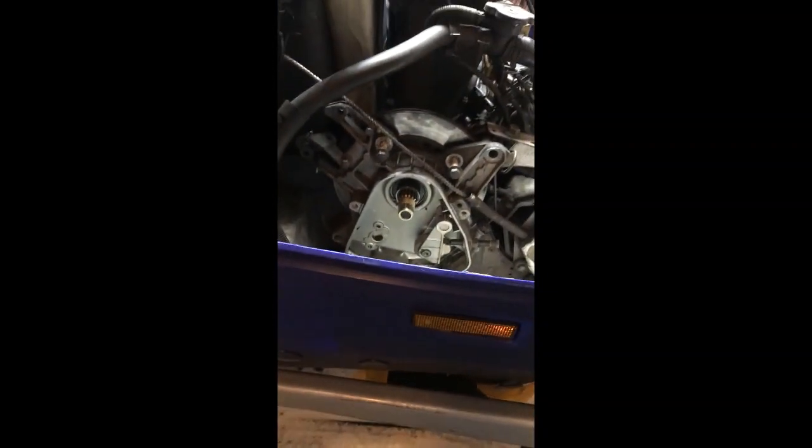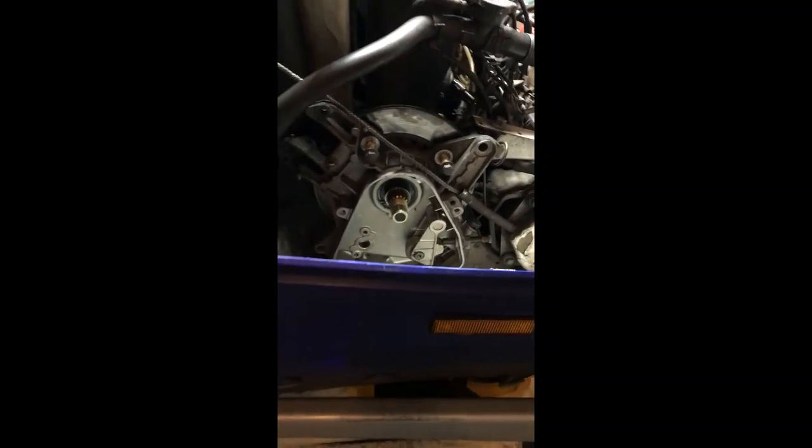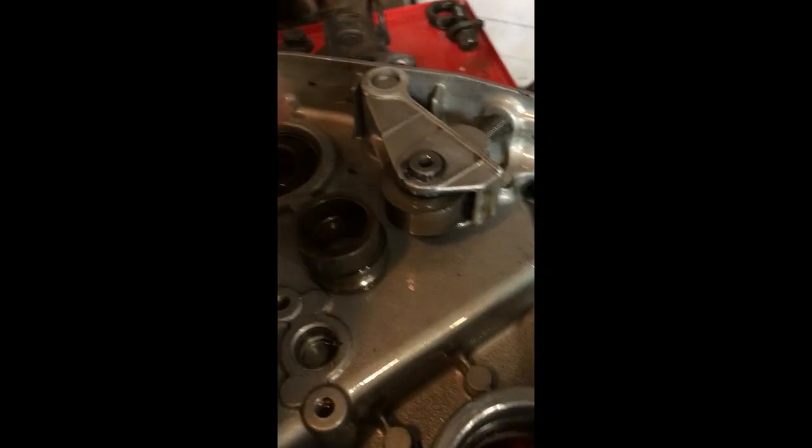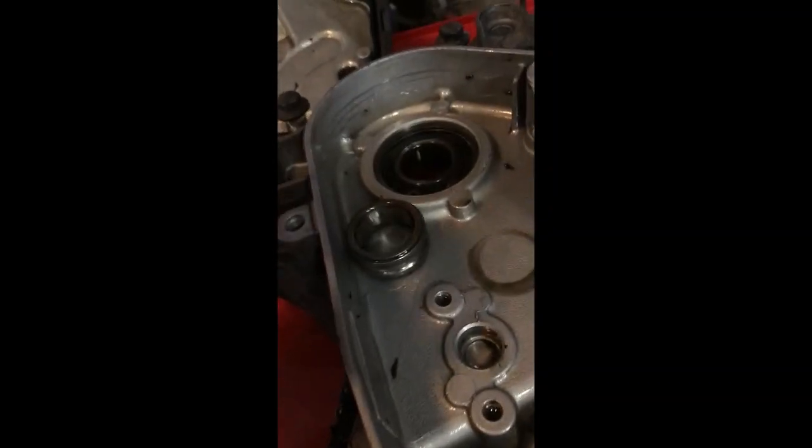Now we should be able to pull it off — whole chain case comes off. We got another spacer there, two spacers. The bearing is actually in the chain case here, and as you can see, there's nothing left — it's rounded out pretty bad. Correction: one is a spacer, the other one is not a spacer — that's just the inner race from the bearing.